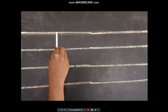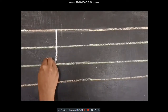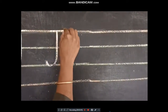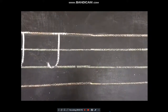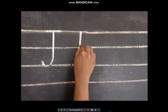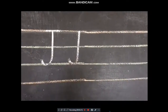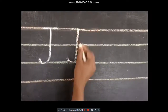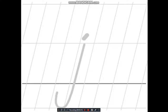I'll show you how to write on the four-line notebook. We start from the first line, draw a standing line from the first line towards the third line, then draw a small up curve to the left, and then a sleeping line on the top. That makes our capital J.